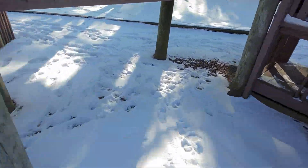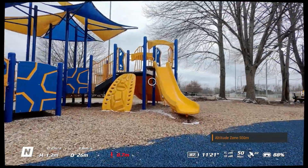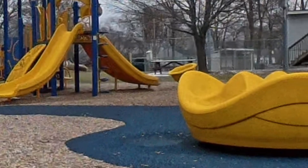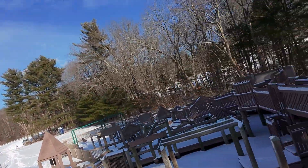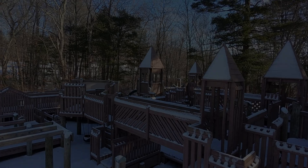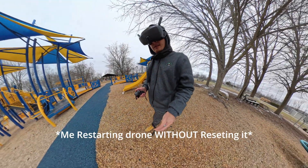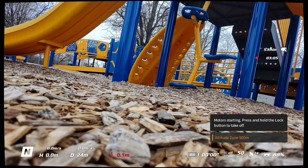In the last video, I crashed this drone a lot, and I never went and turned it back off after I crashed it. When you crash, it can upset the IMU, which can lead to the drone flying away if you try to restart it without resetting the drone.